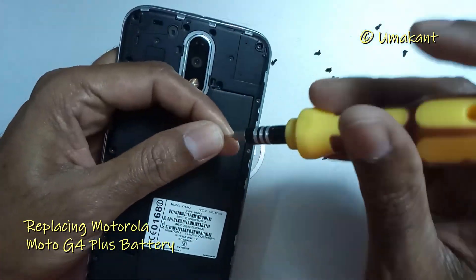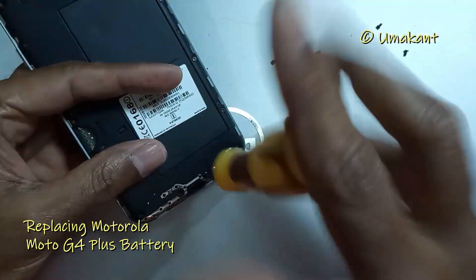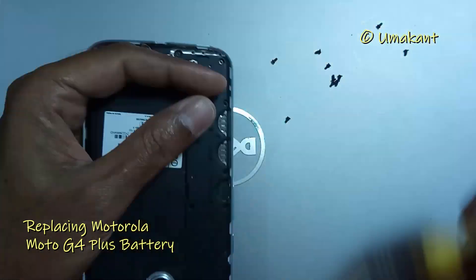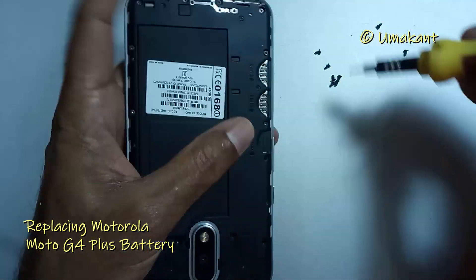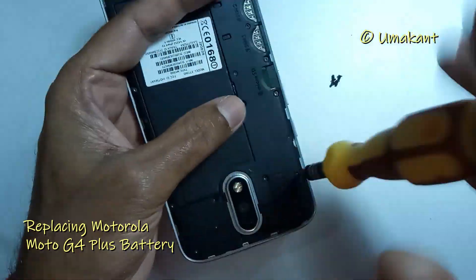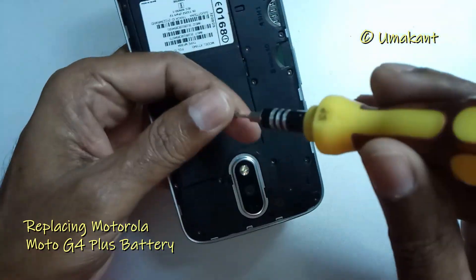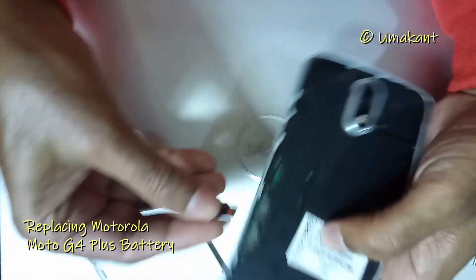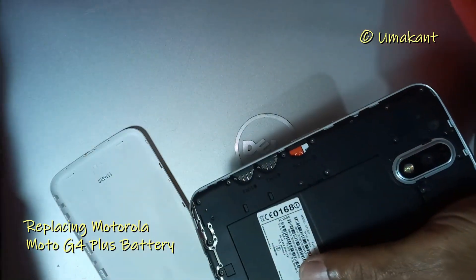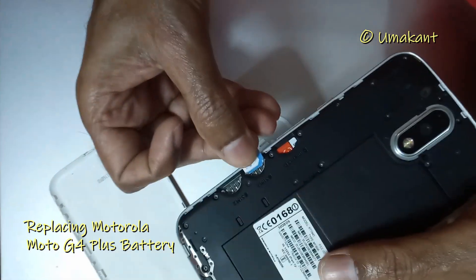Now put back all 19 screws in the places where you removed them from. Then fix back your memory cards and SIM cards which you had removed earlier.